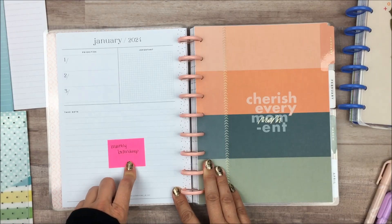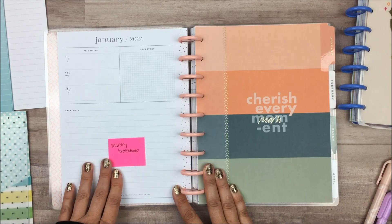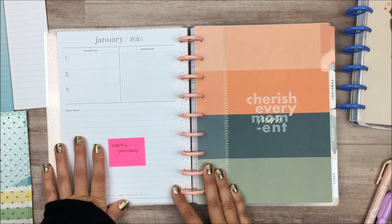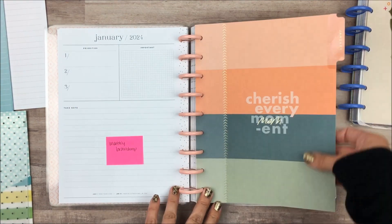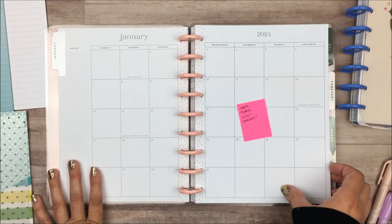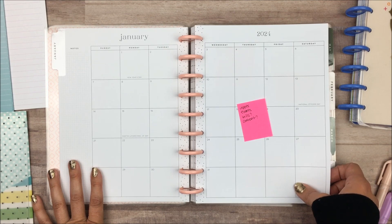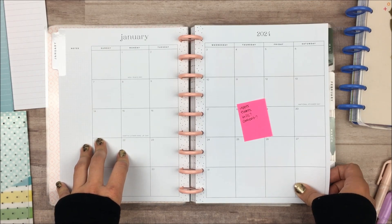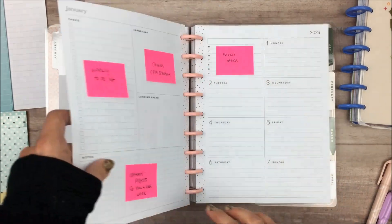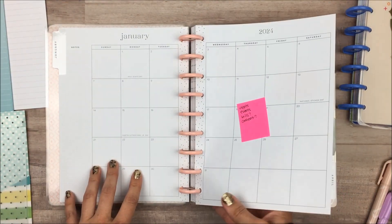Here you can see where I started to add my sticky notes for how I plan to use these pages. This dashboard page — I want to use the take note section just as my monthly brain dump. For the priority section, I will probably use it for goals or something similar, just to give me a reminder of what goals I'm working towards. The monthly calendar I'll use pretty much as expected — any appointments, events. I might put bills on here and my content calendar too, though I haven't decided since I do have separate budget and content planners.